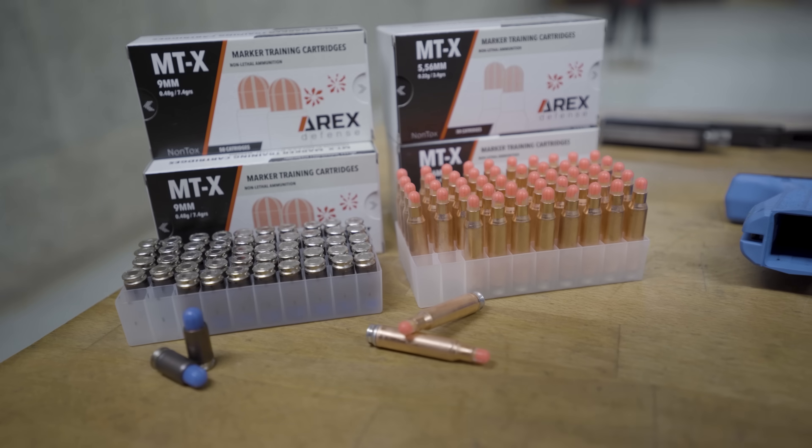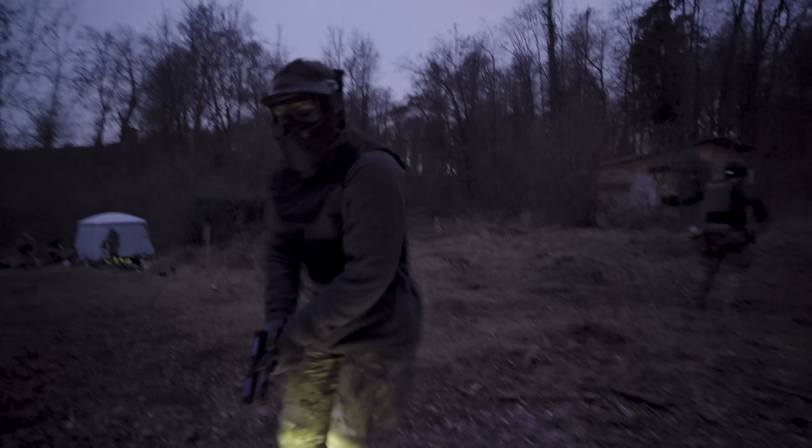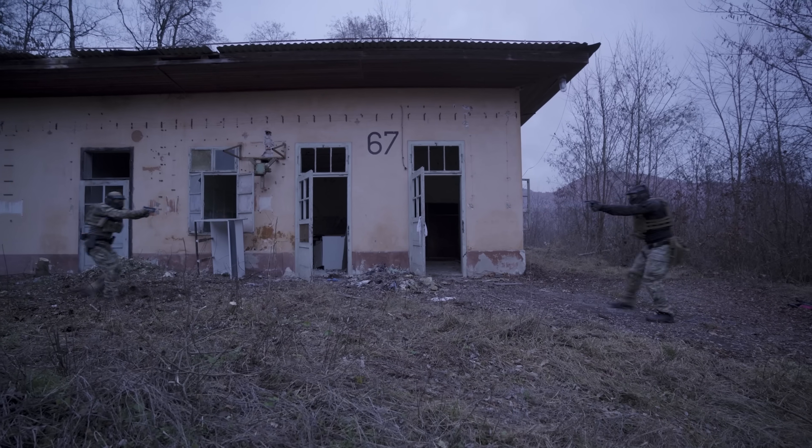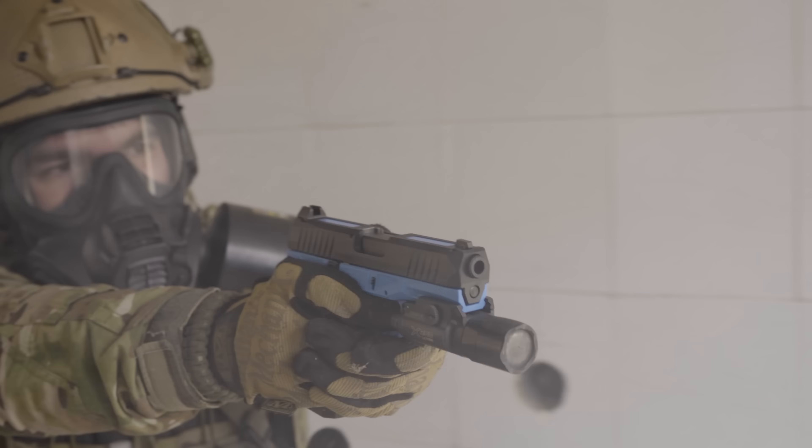MTX training ammo from Arex. This is a non-lethal marking training ammunition that can be used for force on force — so yes, you can actually shoot your buddies and not kill them — but it can also be used in different kinds of ways that normal ammunition would be too dangerous to use.